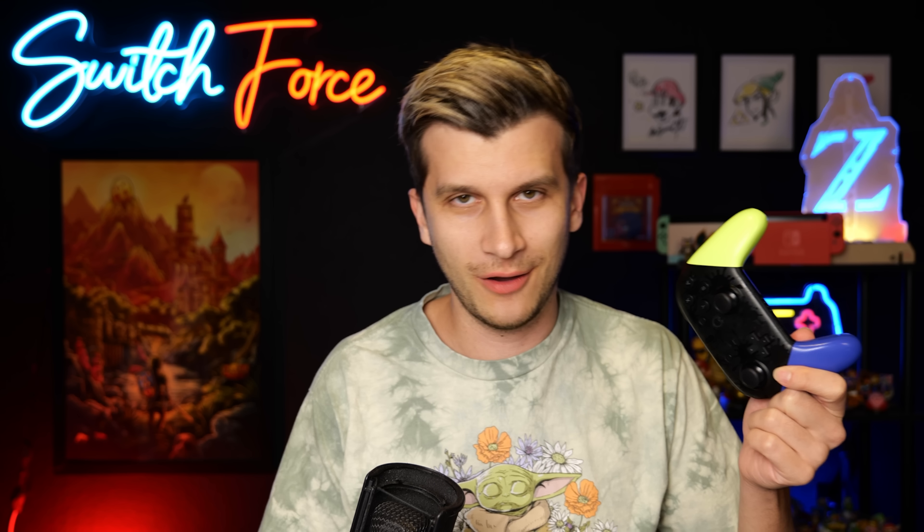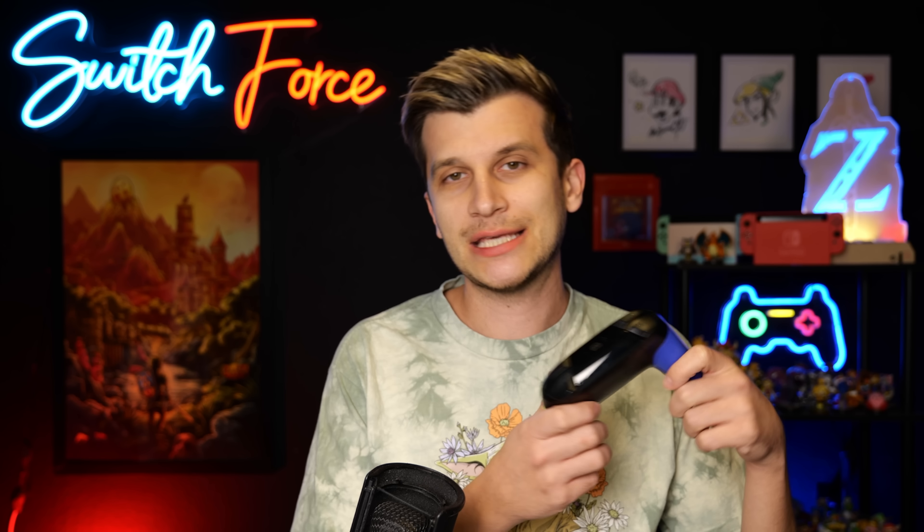I do love the special editions of the pro controller. The Splatoon 3 one is pretty nifty, I like the Xenoblade Chronicles ones a lot, I've got a nice Monster Hunter Rise black and gold, and even some cool others like Smash Brothers. The lights are so bright here, but pro controller and fixture is the way to go.